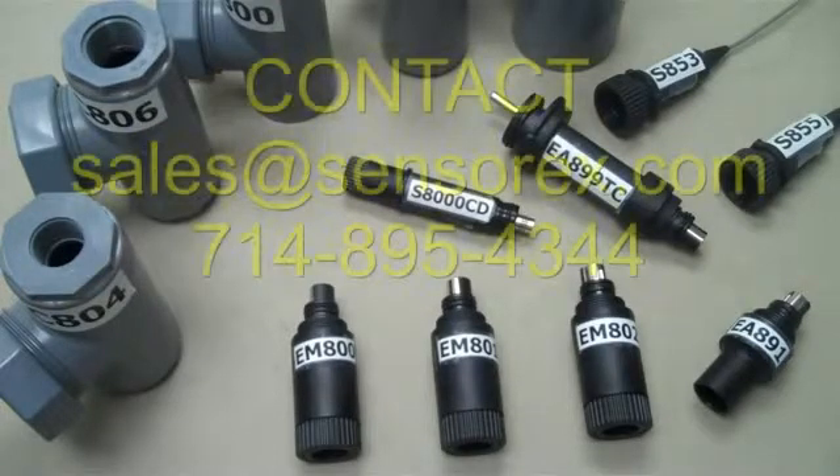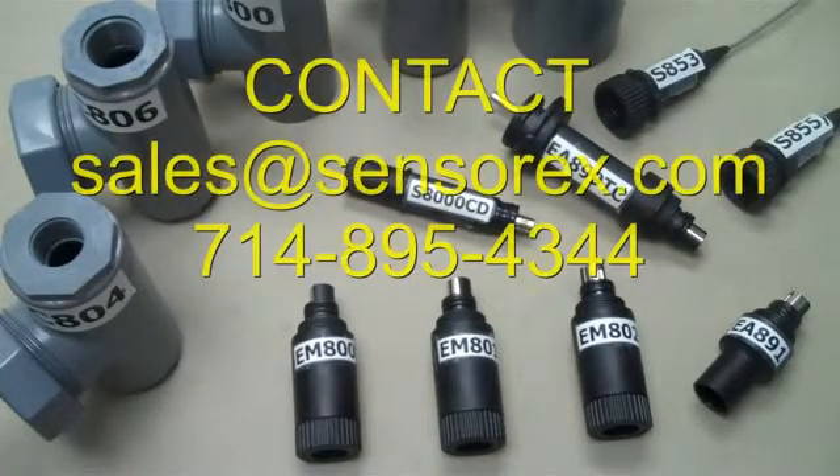Thank you for joining me today. If you have additional questions, please contact Sensorex by phone or email us at sales@sensorex.com. Our team is ready to provide cost-effective solutions for all your industrial pH and ORP measurement needs.